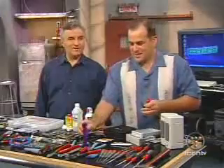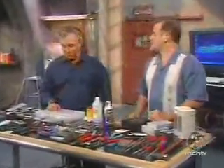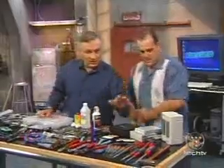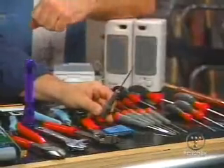But when these let you down, the other 10% can require pretty much everything else on this table. We've got a good set of screwdrivers. What are these? Those are jeweler's screwdrivers — little tiny screwdrivers. And that one actually is a Torx driver.